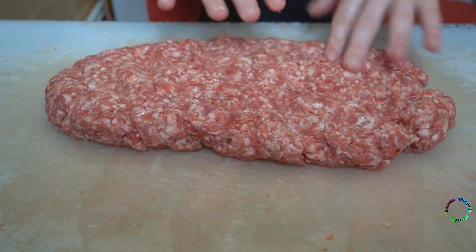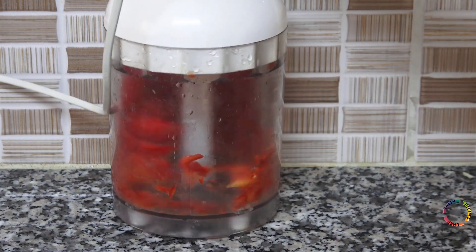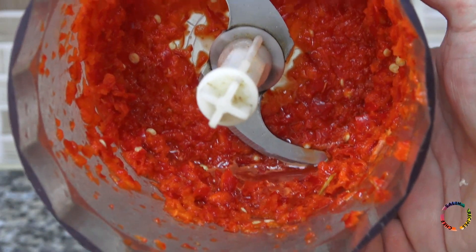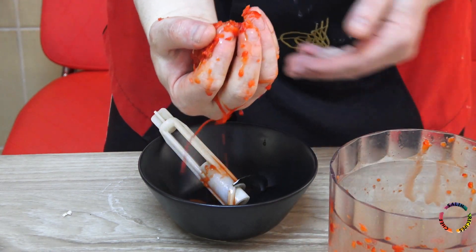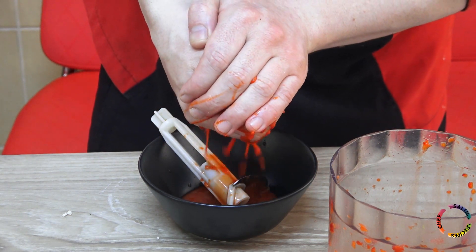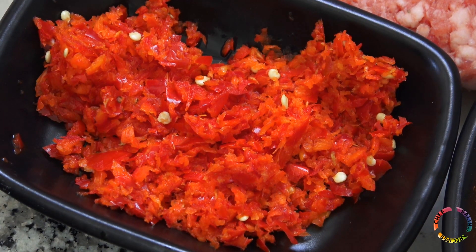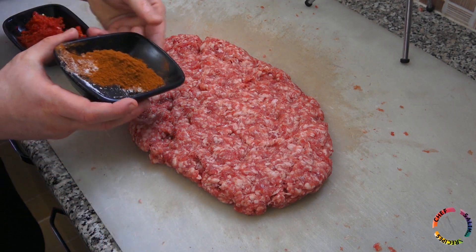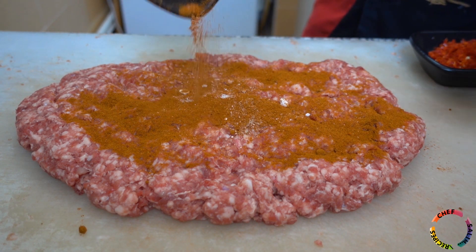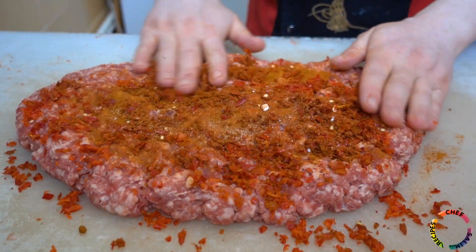Chop 4 red peppers in a mixer — you can use hot or mild peppers according to your preference. Squeeze out the juice of the pepper; the pepper juice should not be used. Add ground red pepper and red capia pepper, then mix thoroughly and knead well. It should be a mixture that does not disperse and stays whole.